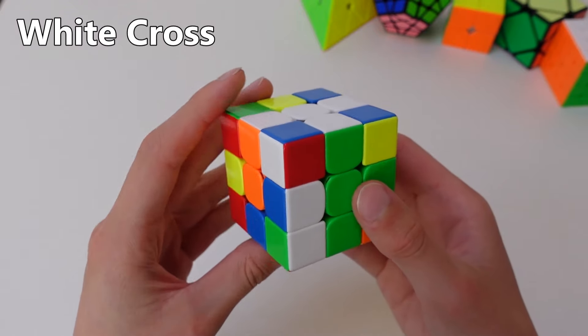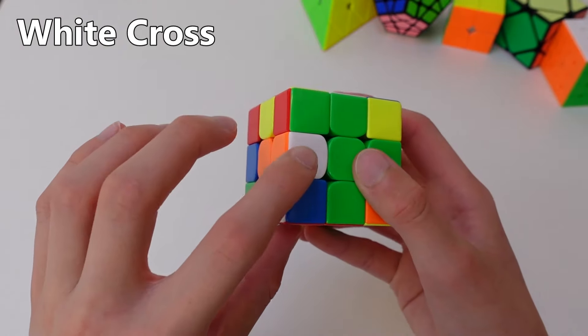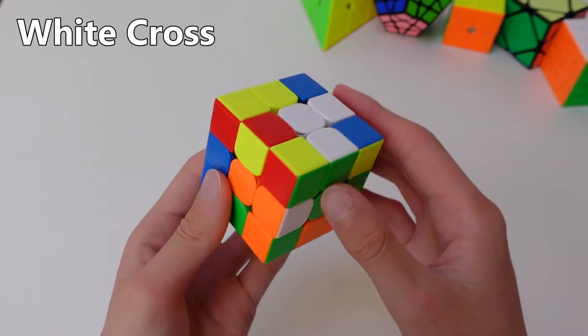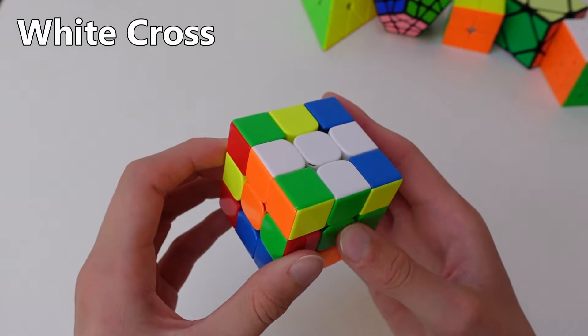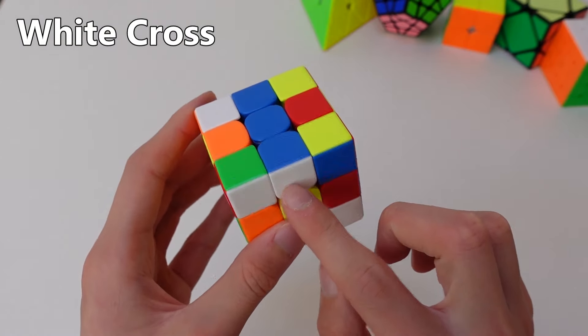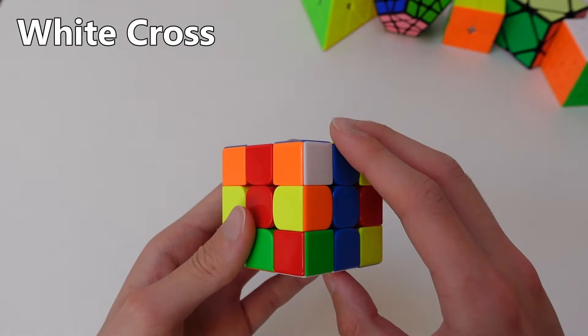Sometimes you get cases like this, where if you move this down, you affect the edge already solved. So when this happens, you can just move the edge away so it stays in the bottom layer, and then you can just resolve the edge that you messed up. Now you can solve this edge as normal: match it up to the center it goes with, and then turn it up to the top.